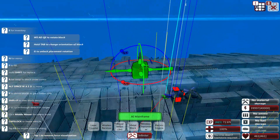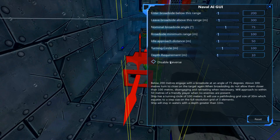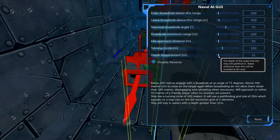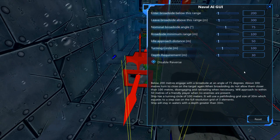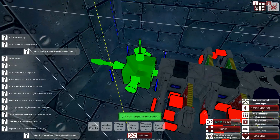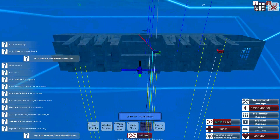The last thing we need to do is the mainframe — the actual AI of the craft. It's really simple: just add the naval AI. Always make sure to disable reverse in a sub — it's less important with this type, but if you use hydrofoils, allowing reverse can cause all sorts of problems. Set the depth requirement to staying in waters with a greater depth of 30, since we're staying at about 20 and want some space below us. You can use control blocks to detect nearby objects and cause it to surface, but that's more complex.